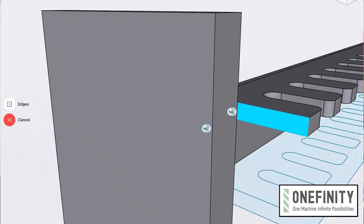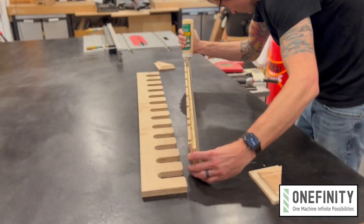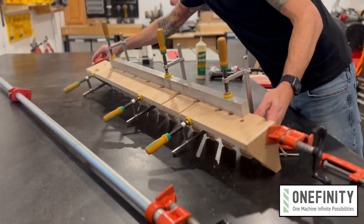It's made up of just four pieces with no fancy joinery, all cut by your machine. Simple as this project is, it seems like a good opportunity to talk about cutting joinery for mating parts on the CNC.